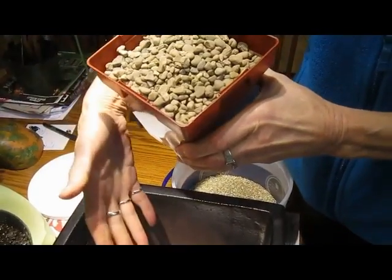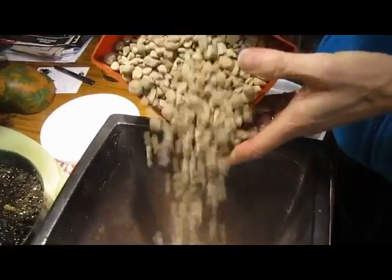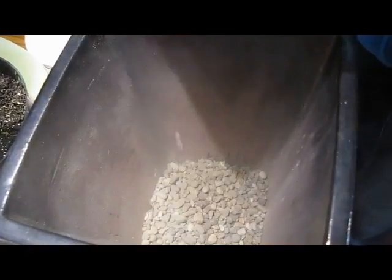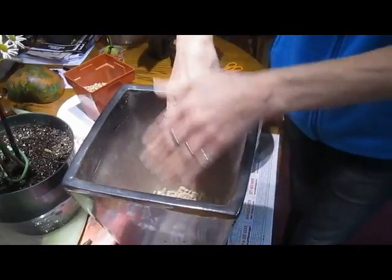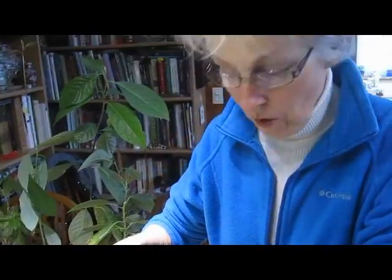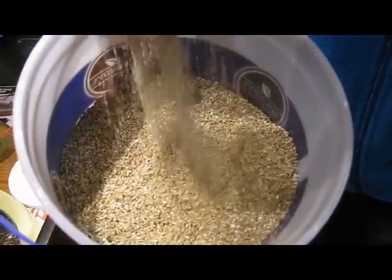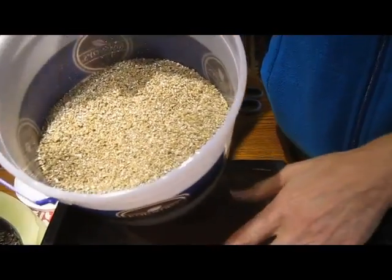I'm using coffee filters to keep the pebbles from falling out. I'm just doing a couple inches of those. Then I also have some vermiculite — some people call it perlite. It's a mineral that's very light and it keeps your soil nice and light in the pot.